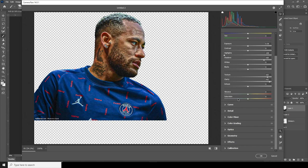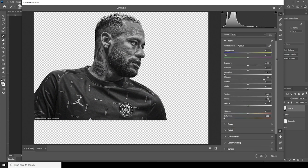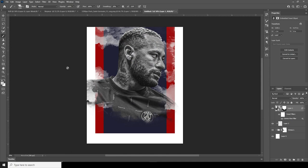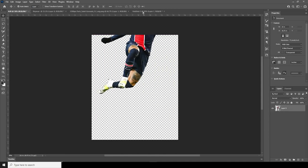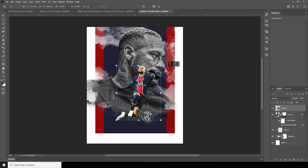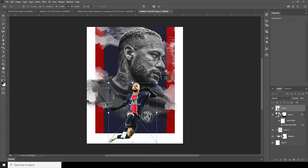From the Saturation tab, let's drop the saturation down to minus 100 and increase the exposure just a little bit — something like that. Let's click OK. Now let's drag and drop this image right over here, Ctrl+T to make it a little smaller, maybe this size.